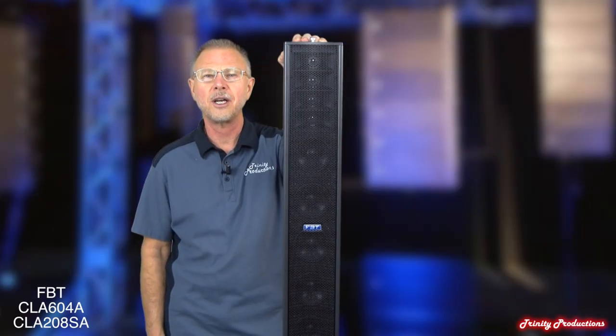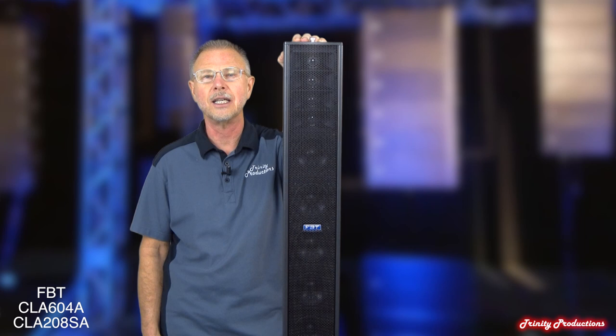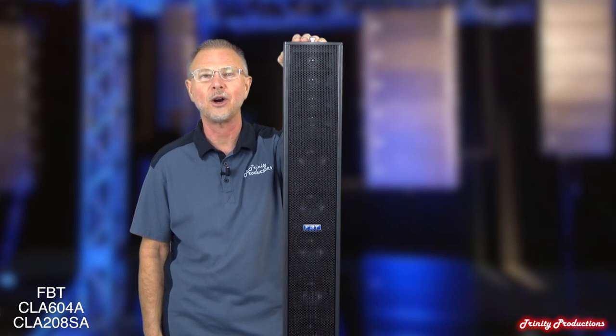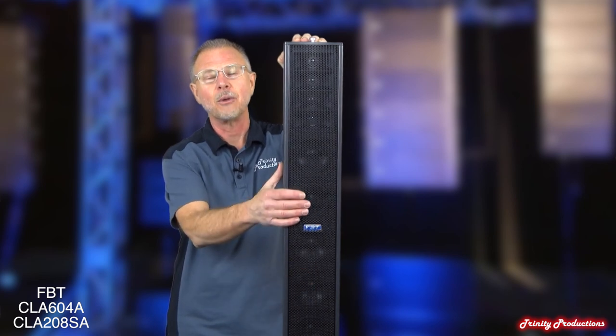Hey YouTube, it is Trinity Productions, trinityprosound.com, coming at you again with another video. We are really excited to bring you this new speaker system from FBT.